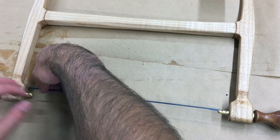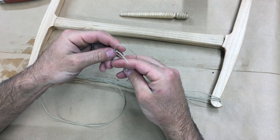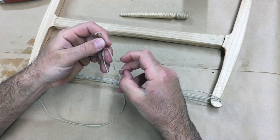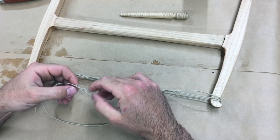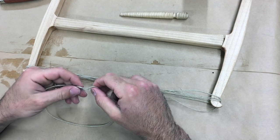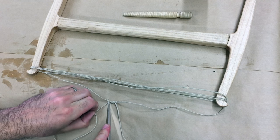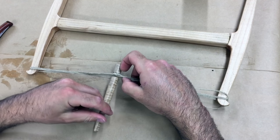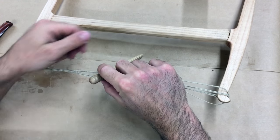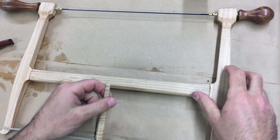The blade is then set into place by sliding it into the kerf of the pins. Then the tension cord is tied — I wrap the cord around the top of the saw's cheeks and tie the end using a figure-eight knot, though any strong knot will do. Place the toggle in the middle of the cord at the cove and start twisting to add tension to the blade. The toggle will rest on the stretcher to hold the tension as you make your cuts.